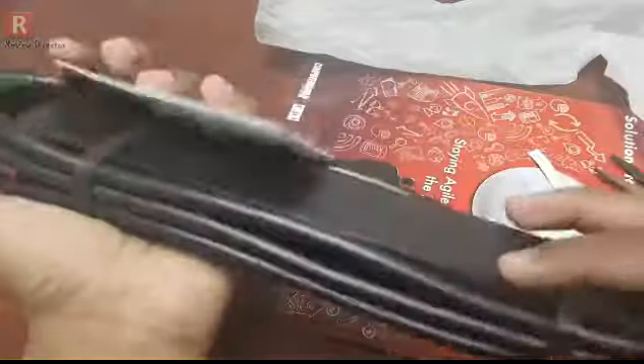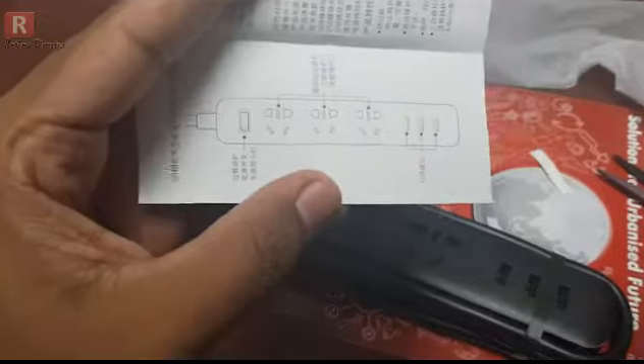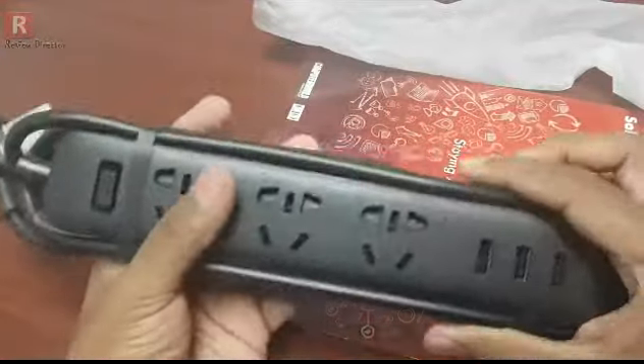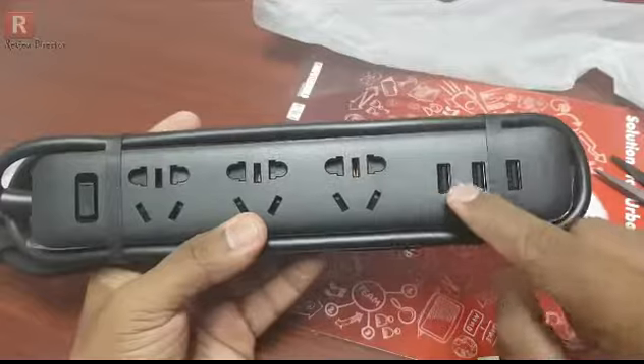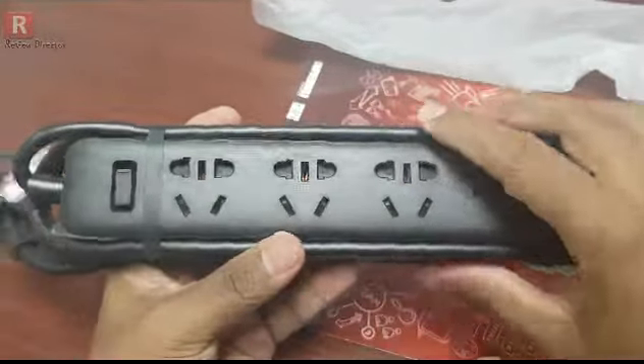Here is the black one. Some paperwork is there — again, everything is in Chinese. But you can see there are three ports. Let me show you the device first. There are three USB ports and three black ports.